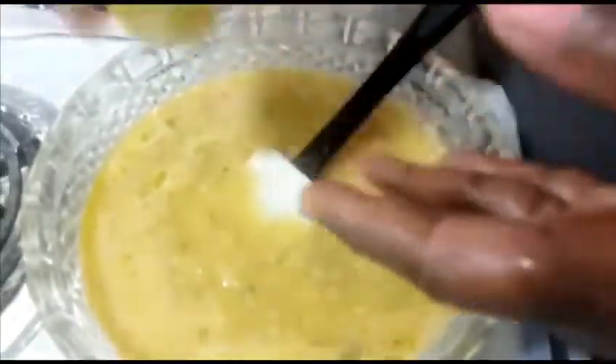Now I'm adding a touch of lemon juice — I'm holding my finger over it just in case there are any seeds. Just a little bit, not much.